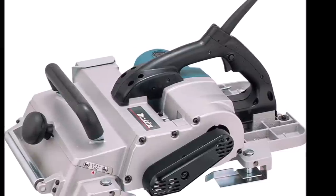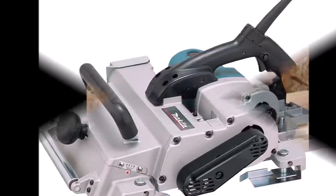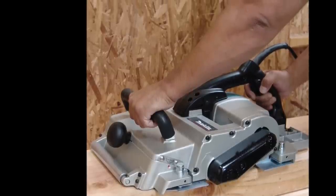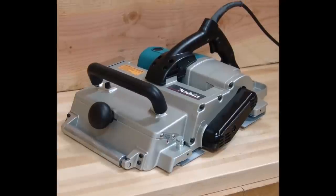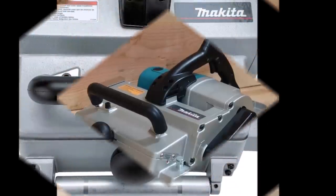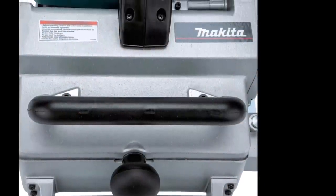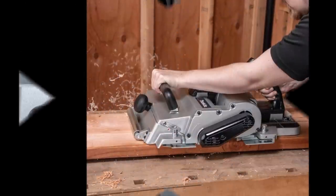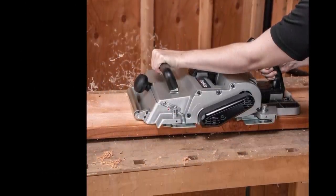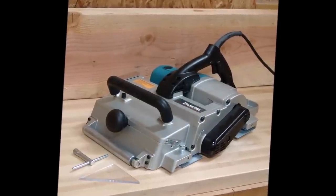The Makita KP312 12 and a quarter inch planer features a powerful 15-amp motor with 12,000 RPM for improved performance. A conveniently located depth setting knob allows easy adjustment. The poly V-belt design with grooves efficiently transfers power from the motor to the blades. A large ejection chute provides a high rate of chip discharge and helps prevent clogging from wet or dry wood chips. A front roller allows easy moving over rough materials.